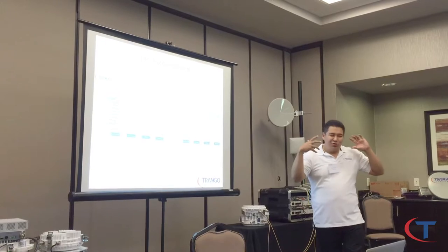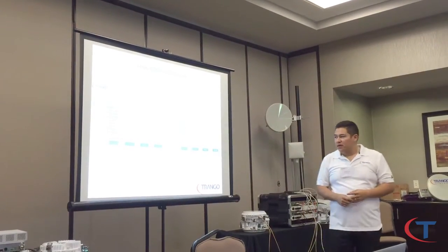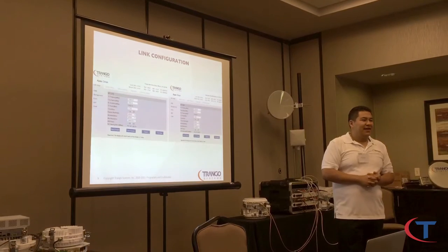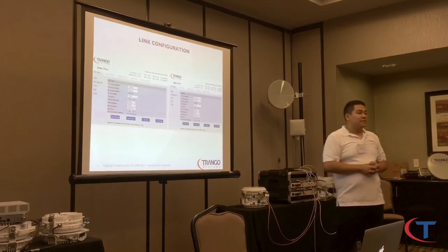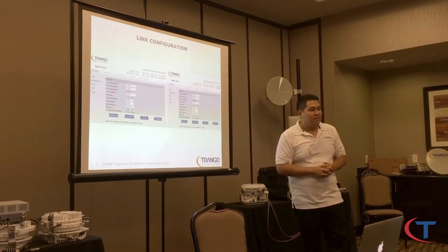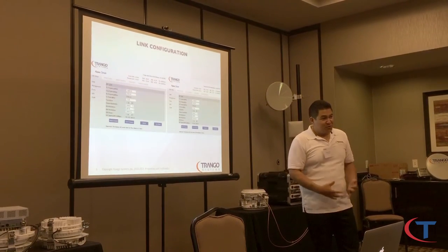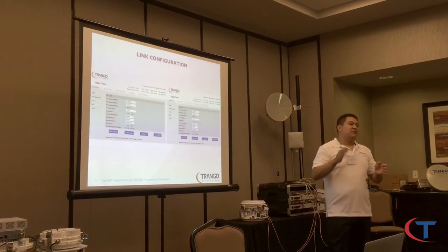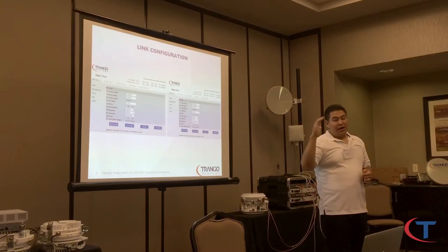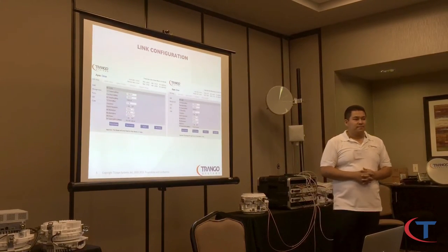When you do cross-pol, you're going to see exactly 20 dB increments. You will see 20, 40, 60 — and you'll need to go up the tower, rotate the ODU, and it will be fixed. There's no reason an Orion couldn't talk to a Lynx, but Triangle's recommendation is to keep the same platform. Cross-platform combinations are not recommended because of incompatible features like XPIC and PLA between different models.